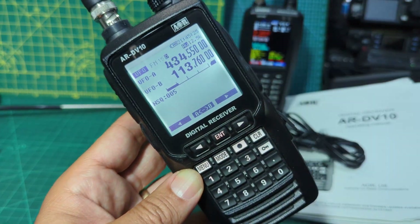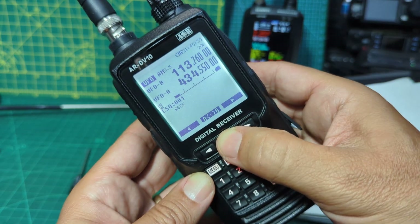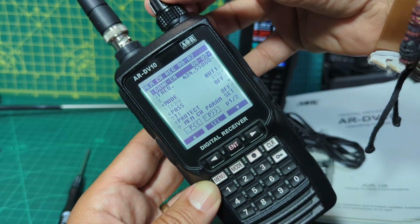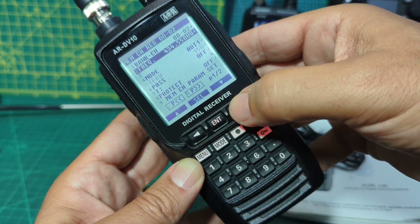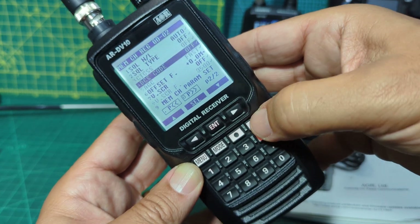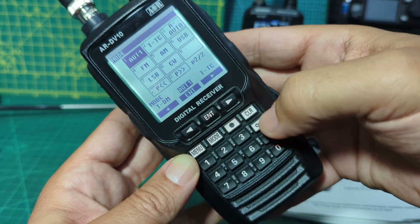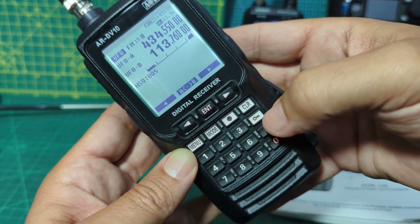You've got A and B VFOs here as well. If you hold down Enter you get this nice long menu. Bank channels, the frequency you've got in there, the mode you're in at the moment - so that's just current stuff. This is just turned on and not used at all. It's nice and easy - you can select mode, back out, clear. You've got a lock button here.